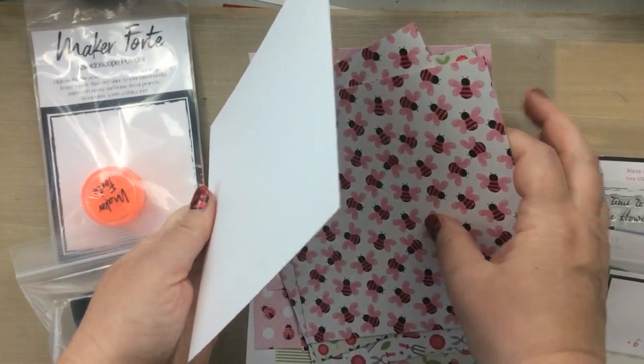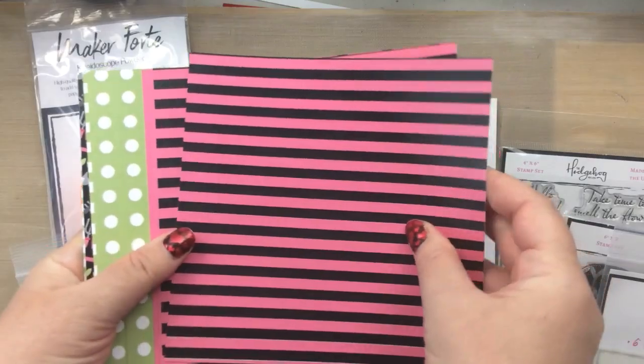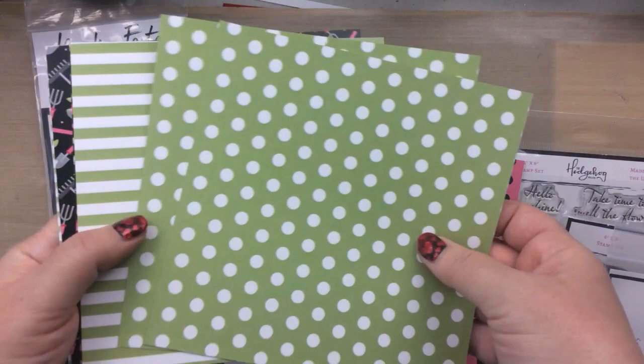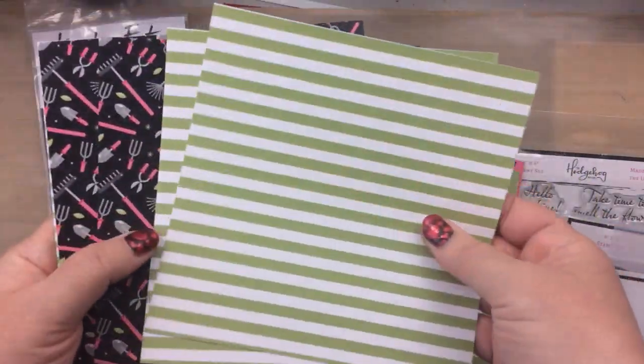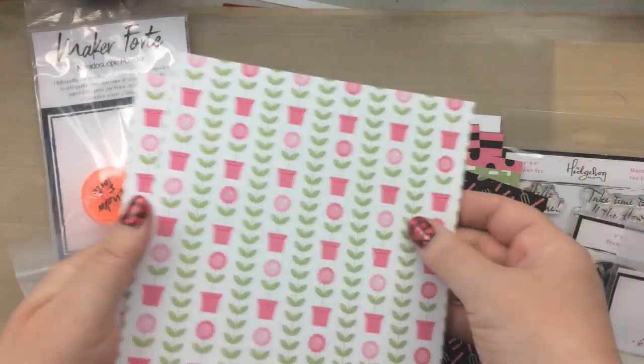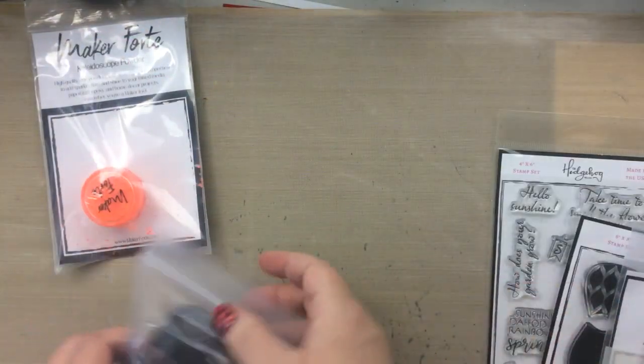On the other side you get some stripes in pink and black, polka dots in pink and black, green and white polka dots, green and white stripes, some really pretty gardening tools, a flower pot with leaves and flowers — and all of those come in this kit. I love them.